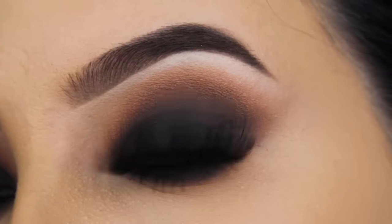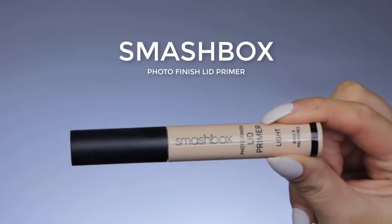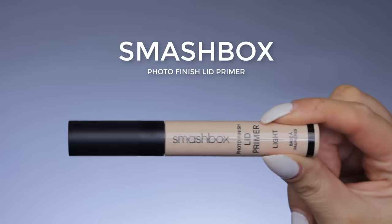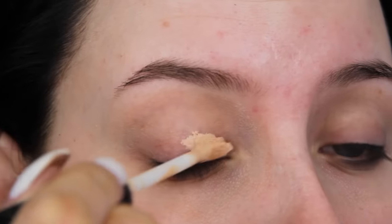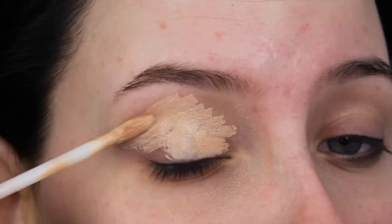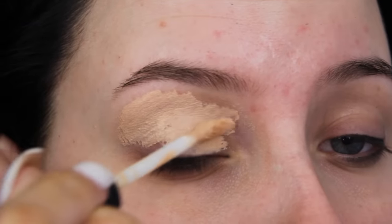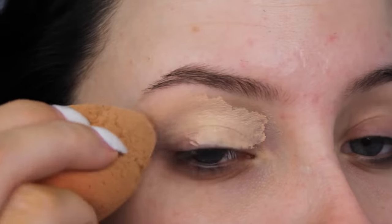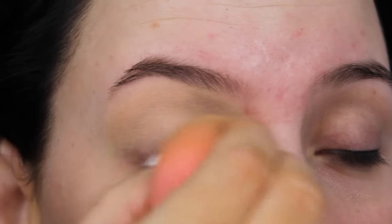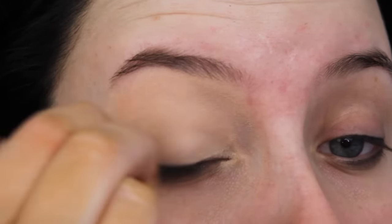Hey guys, welcome back to my YouTube channel. Today I'm going to show you how I created this smoky eye. I'm going to start using the Smashbox Photo Finish lip primer — my current favorite eyeshadow primer. I prefer this one instead of the Paint Pot by MAC; I feel like it gives a more smooth and less dry finish.